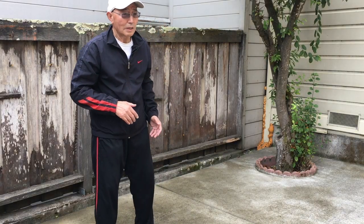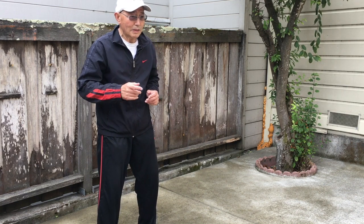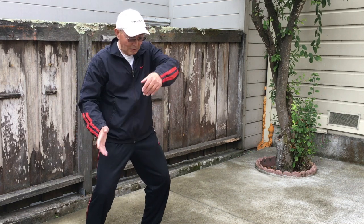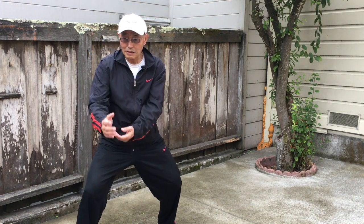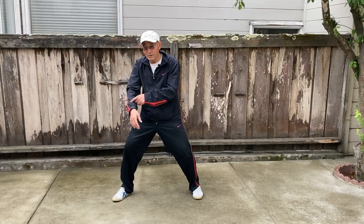Taiji has a lot of this kind of movement. You're working on the internal Qi. This kind of movement, you can play this. And this kind of movement, you can rotate inside. The key is you're not moving here externally.